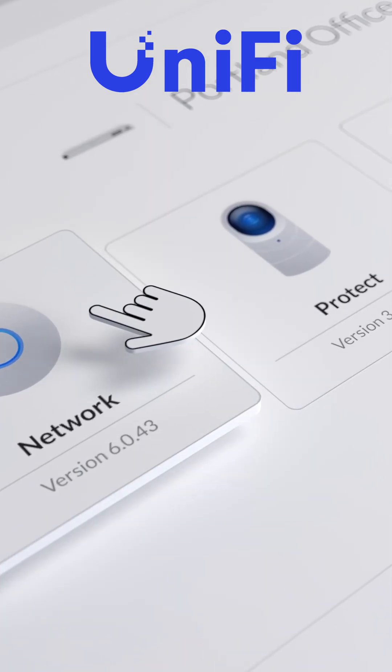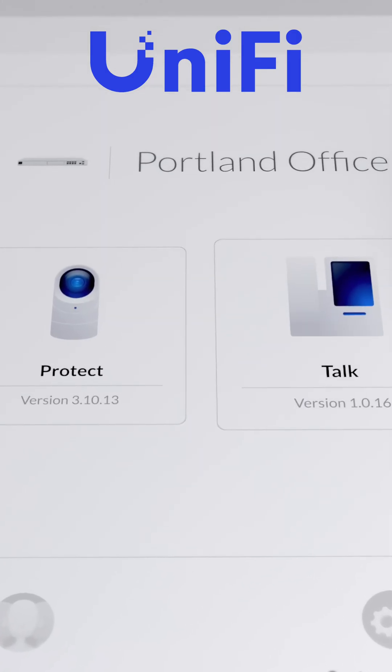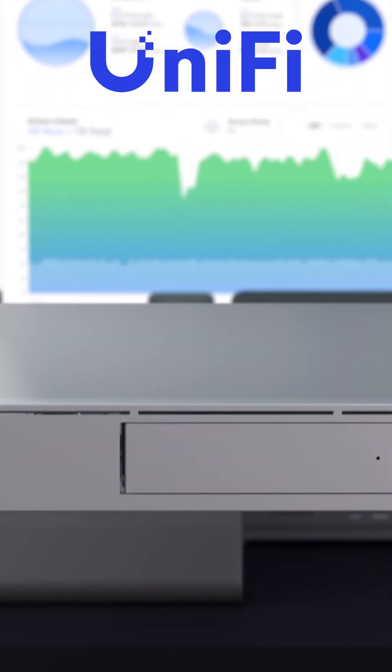It handles routing, firewalling, VLAN segmentation, traffic inspection, UniFi Protect recording, UniFi Network controller, threat detection and prevention — the whole gamut. This is professional networking made approachable. If you're planning a UniFi build or considering a UDM Pro, that install video will show you just how straightforward this process really is. Subscribe and I'll see y'all in that install video.